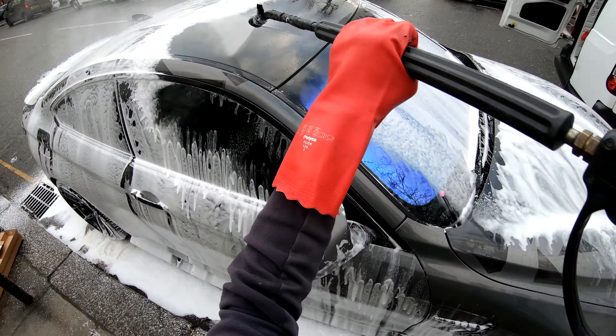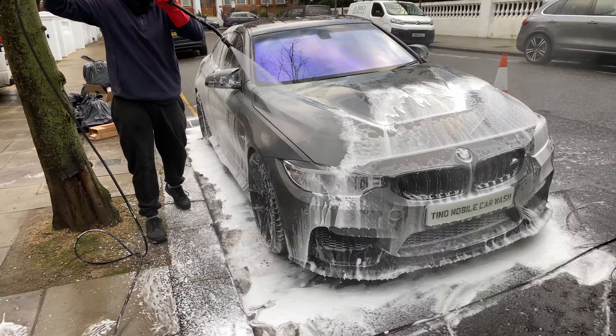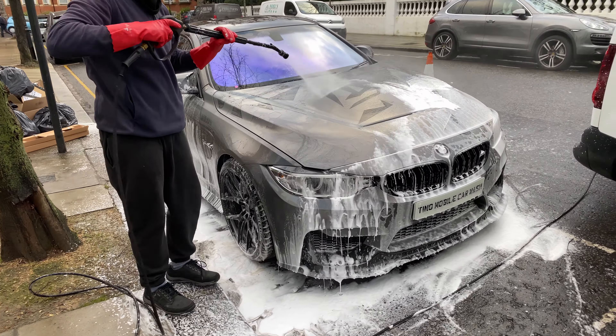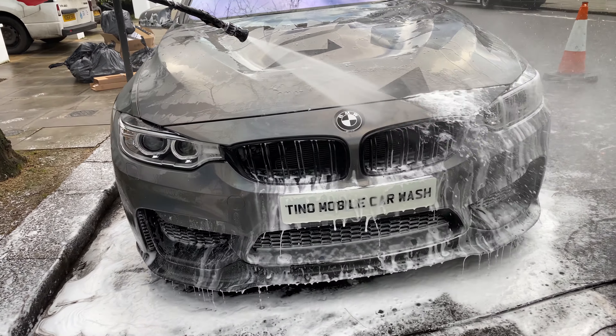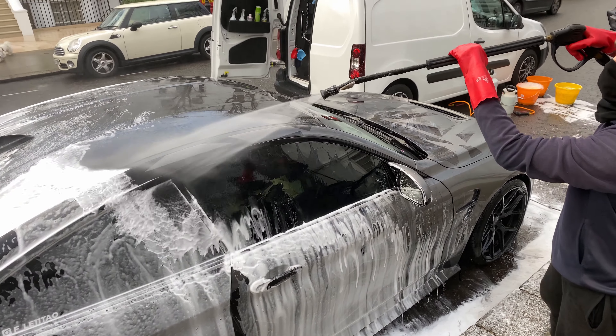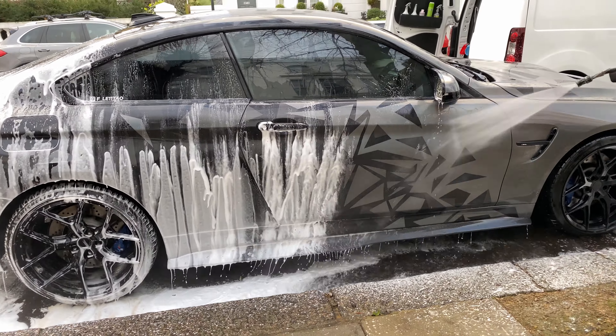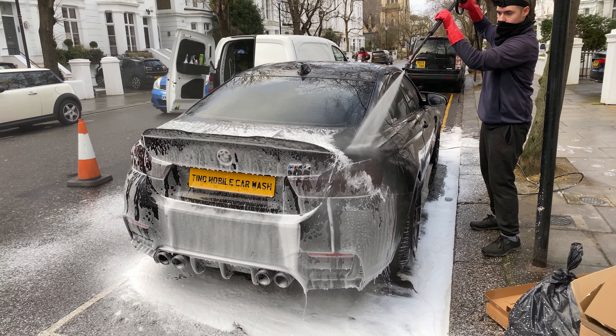Next, I perform the initial rinse off, pressure washing the whole car. Looks very satisfying the way it comes off.